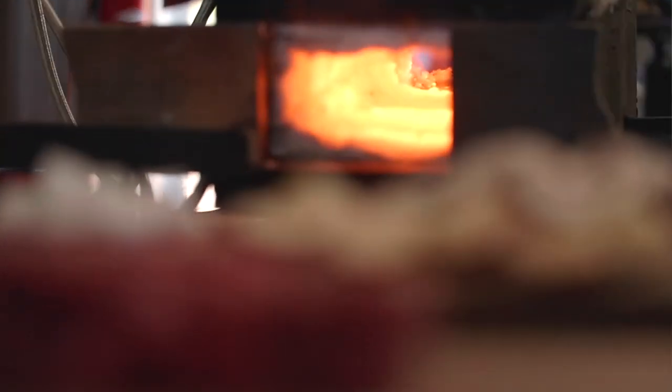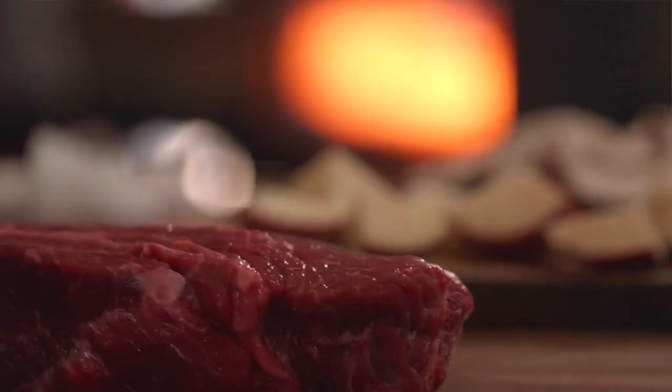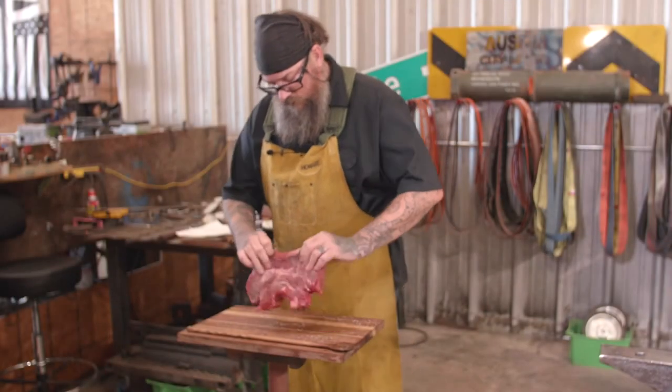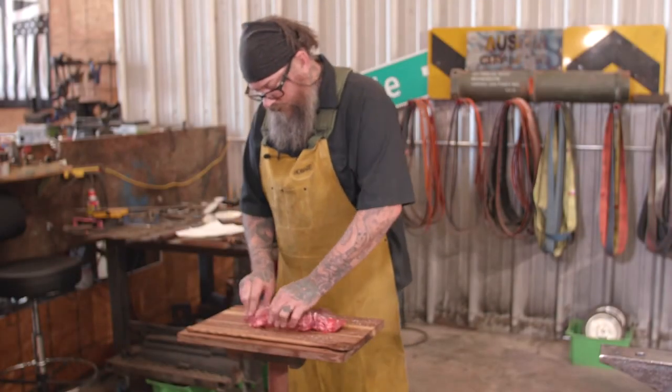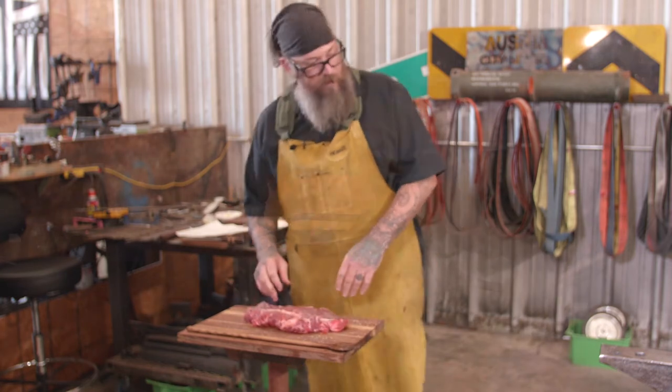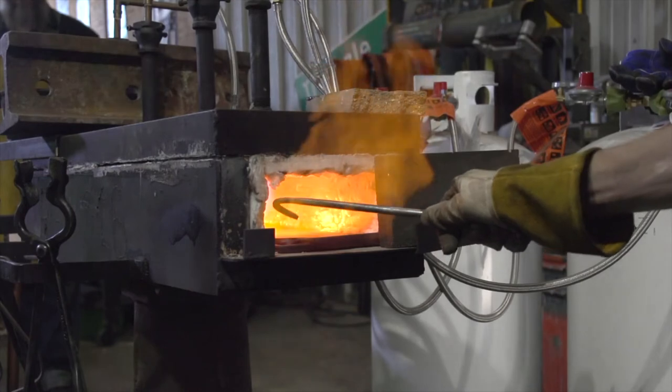We're gonna season this bad boy with salt and a little bit of pepper. Give your steak a little massage, make sure your seasoning is good and in there, and you're ready to go. Shannon, bring over the skillet.